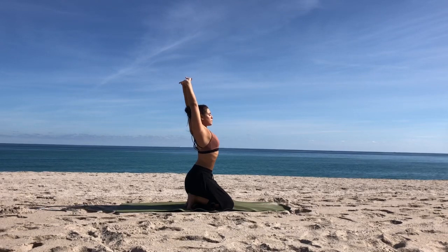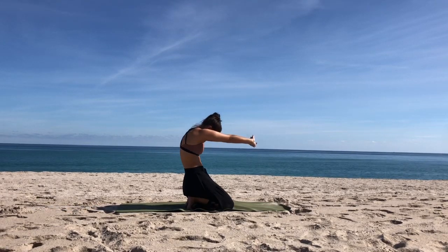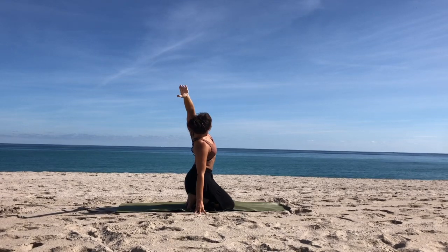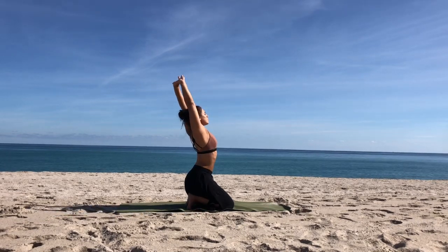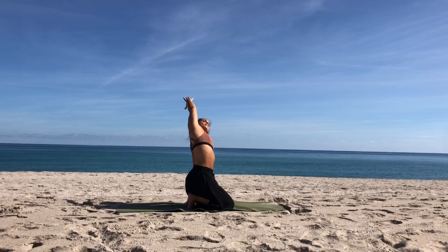Again inhale, reaching up. Exhale, pressing and rounding the spine. Inhale up, and this time side bend over to the right. Bring your right hand down to the floor, reach up and over with your left arm, gaze towards your left fingers, lengthening down the left side of the body. Inhale, interlace the fingers, reach the arms back up, and exhale to the other side. Left hand comes down, reach through your right fingers, gaze towards the sky, lengthen down the right side.